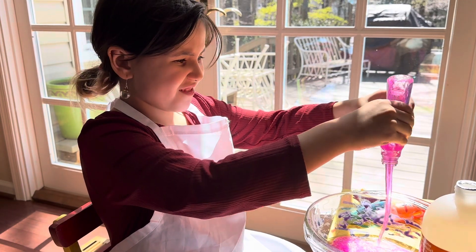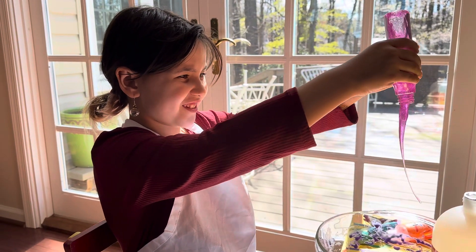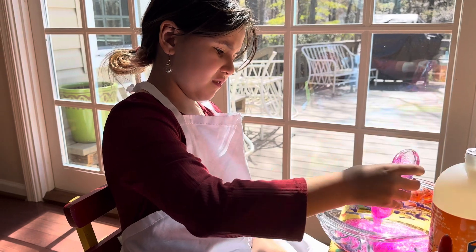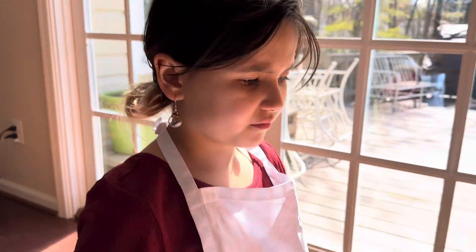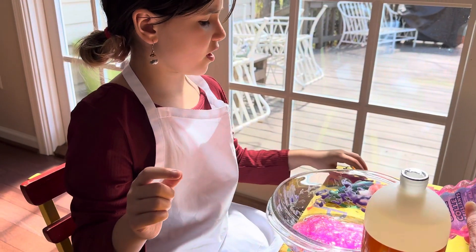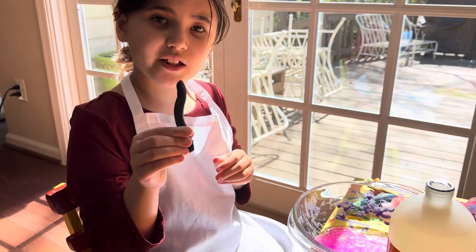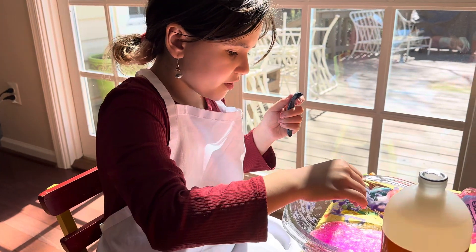We might not be able to get the whole thing out, I don't know if that's okay. I'm just gonna let this go. Now we're going to add — yes, we have some clay. It's a really special ingredient.